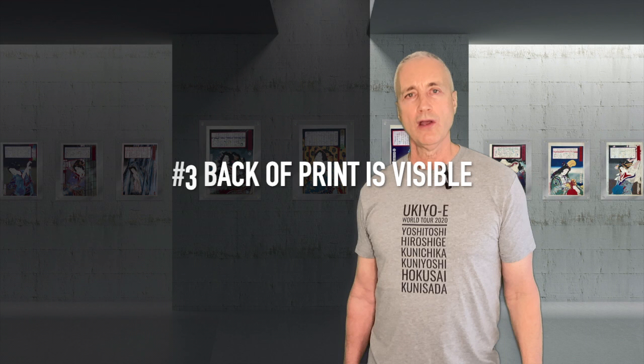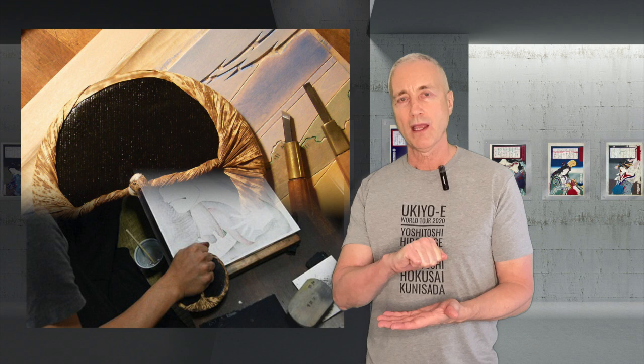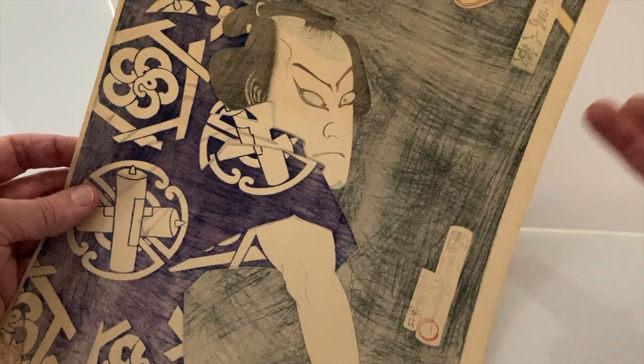Number three: the back of the print is visible. One of the most interesting parts of the woodblock printing process is that the back of the paper is rubbed with a tool called a barren to press it into the ink. Looking at the back of a woodblock print shows you the ink colors that have bled through the paper and the burnishing marks of the barren. These are fascinating parts of the printing process — why hide them? Acrylic frames let you see both the front and the back of the print.